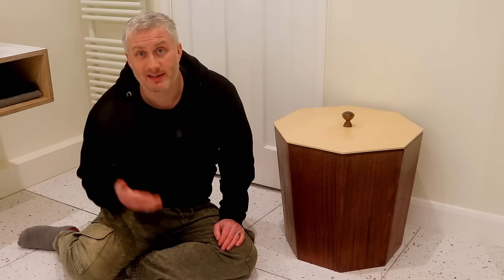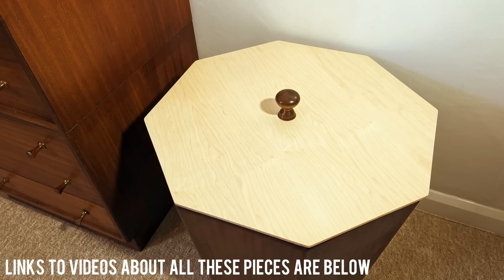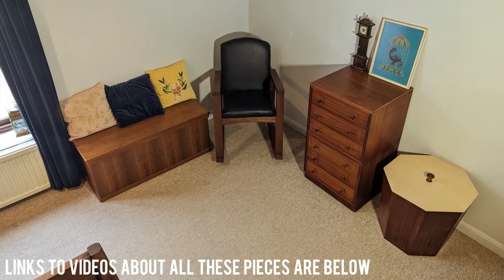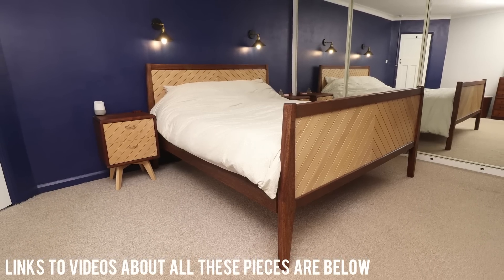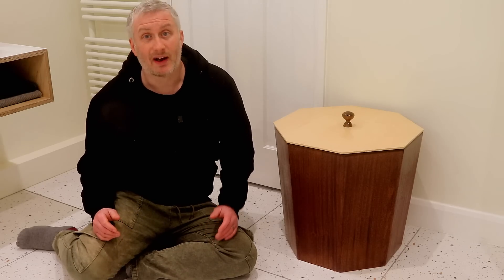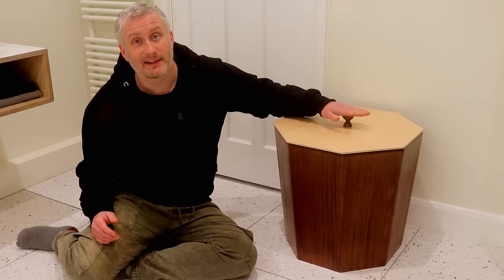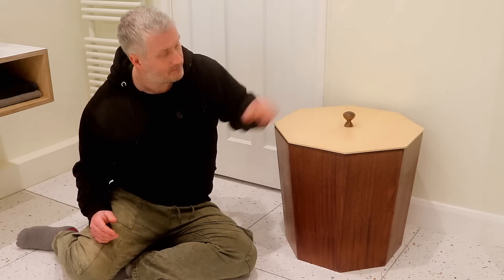This isn't actually where it's going to live but I thought I'd film this in here where the lighting is much better. Here are a few shots of it in our bedroom alongside the other furniture. It's a little bit wider and bigger than I expected it to be — probably should have made a prototype first. Having said that I do really like the lid and the handle and the noise it makes when you put the lid on. Thank you for watching.